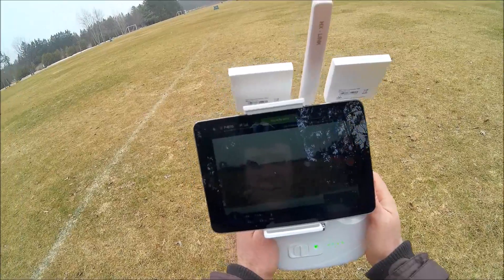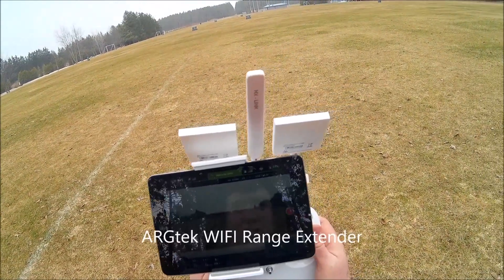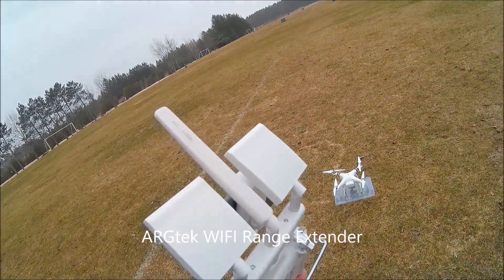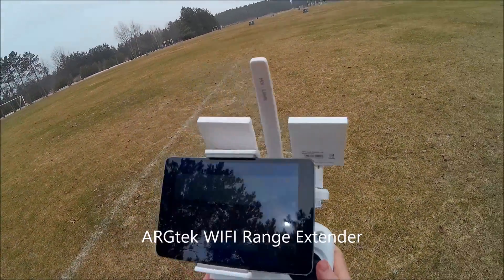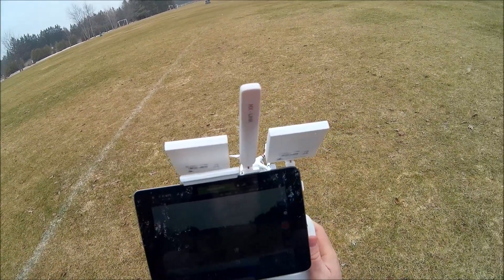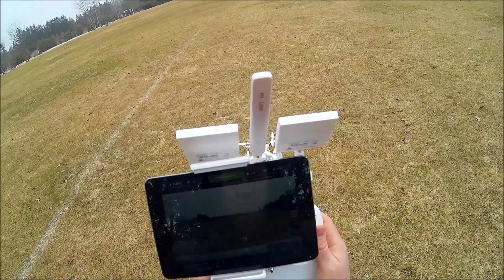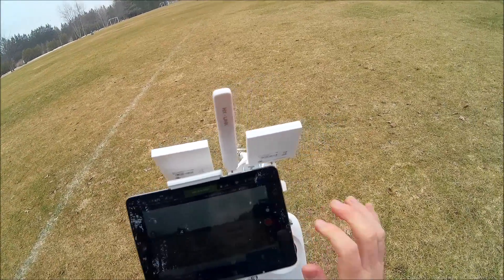Okay, so we're going to do a range test of the RG-TECH antennas installed. It says we have nine satellites, safe to fly. Showing full RC and full transmission. We'll start the video.